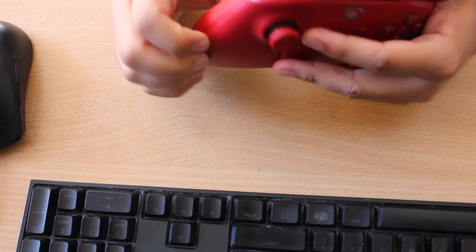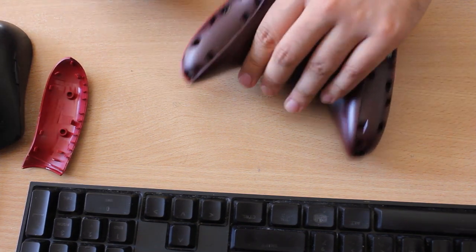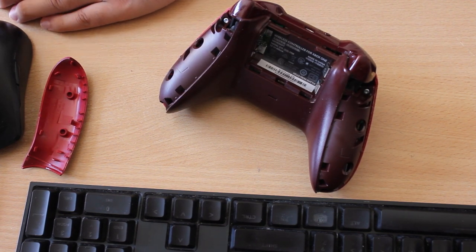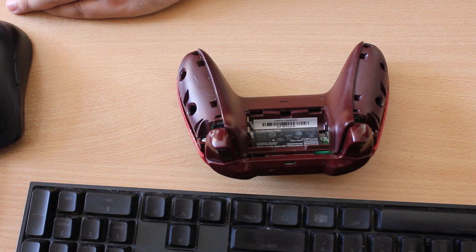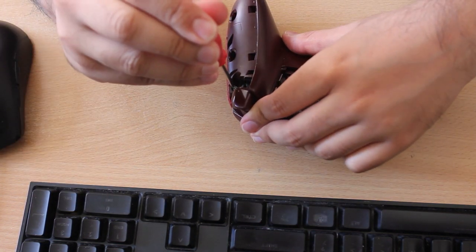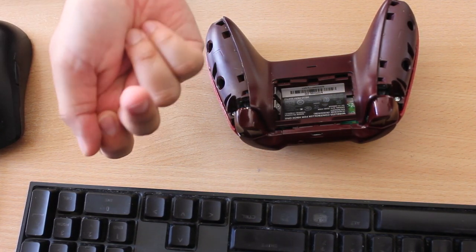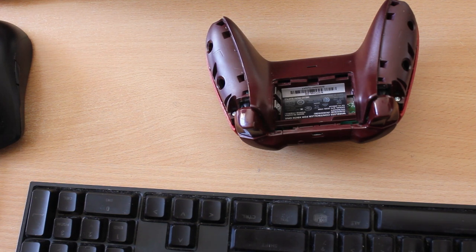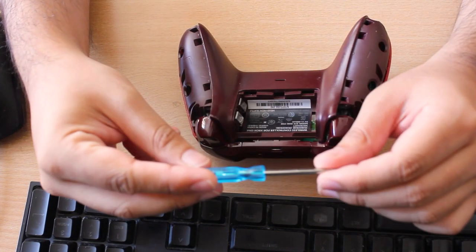Let's start by taking off the grips — pop that right off. I think there are like one, two, three, four, five screws. I have a screwdriver — no, this is way too big. Yeah, it's one of the security Torx screws because it's one of those ones that have a little pointy bit in the middle. Like that Xbox 360 red ring of death repair kit — you need one of those screwdrivers, I think it's a T5.